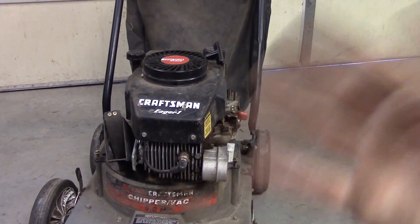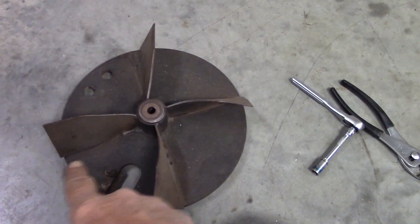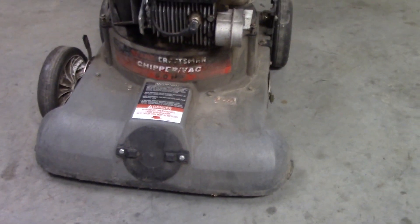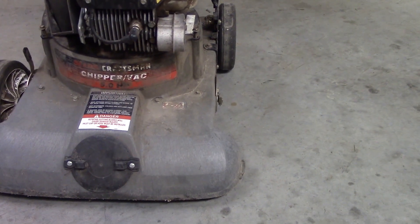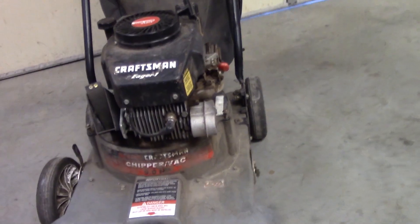Once it starts up and runs, I'm going to come back to this, straighten all the fins out, then weld them and put this thing back together. He's got a new one, so we'll maybe put some new tires on this thing and put it out there for sale. Let's get busy.